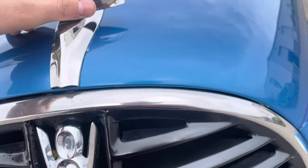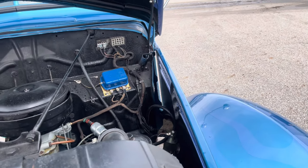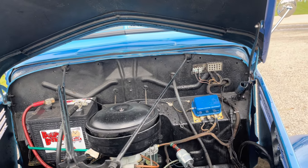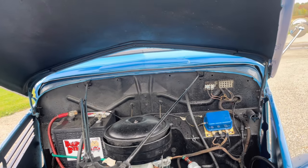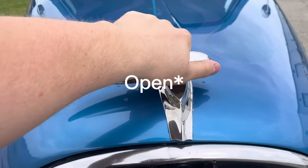When you want to open the hood, you do that. There you go. It doesn't want to stay up — you need to lock it like that.